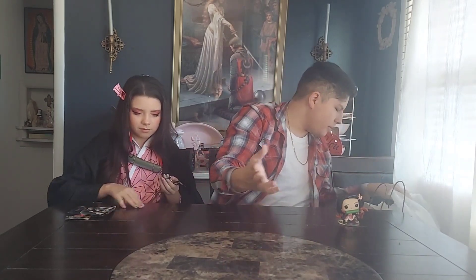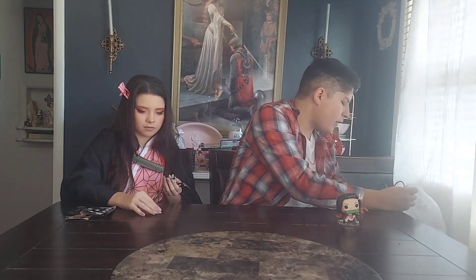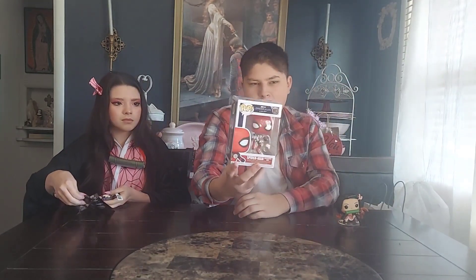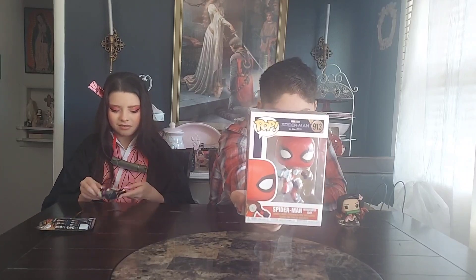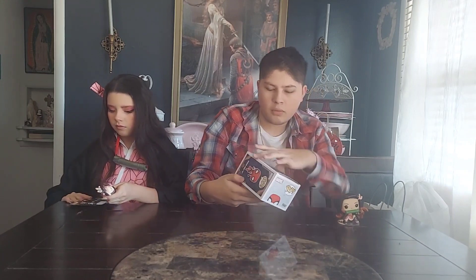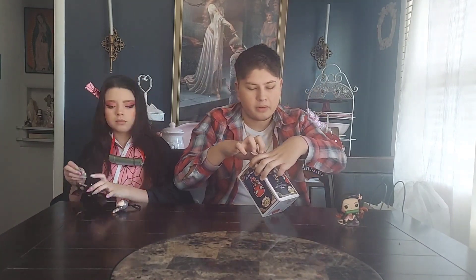That's all we got from the blind bag. Now we'll go into the actual figures we actually found. We'll save the Demon Slayer one for last. We'll start with what I found at Walmart, which was a pretty cool figure. I found Spider-Man No Way Home. I wonder if there's a way to open this without bending the back of the box — I feel like I'm bending that portion.